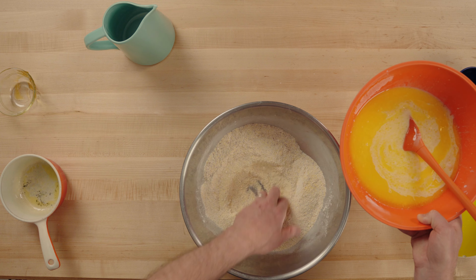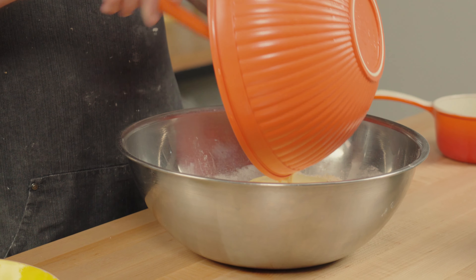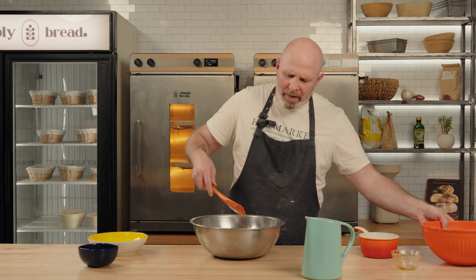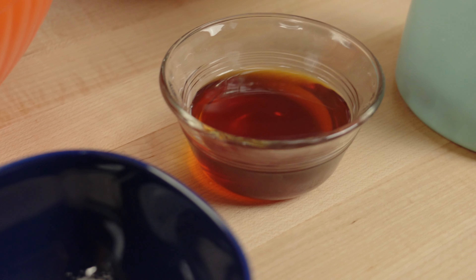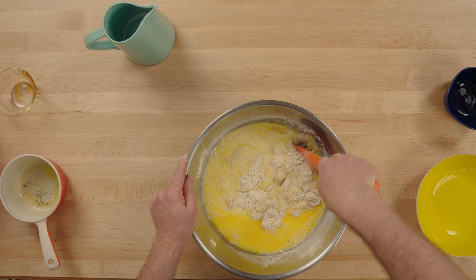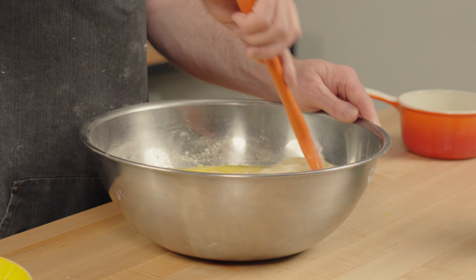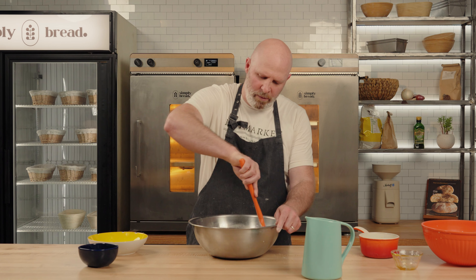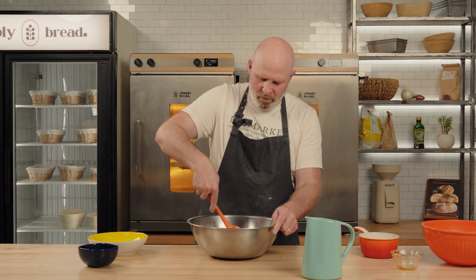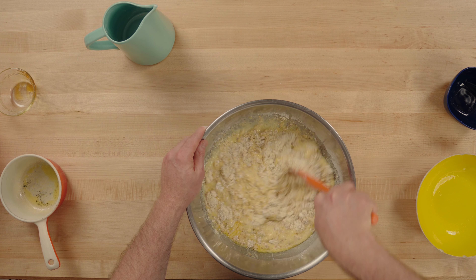I'm just going to make a little well in the center, pour the wet ingredients in. The consistency when we're done should be a relatively runny batter because the butter is melted, but overnight in the fridge that's going to solidify just a little bit and actually thicken up from the consistency it is now. So if it looks and feels a little bit runny, don't worry — it won't look or feel that way in the morning.